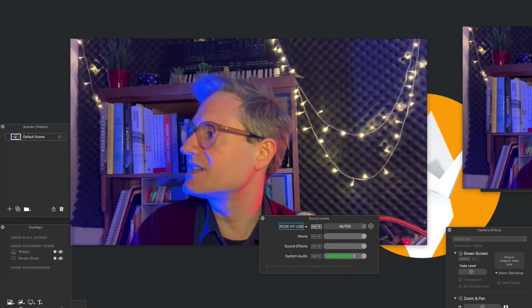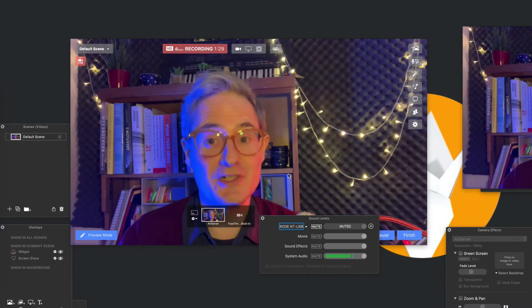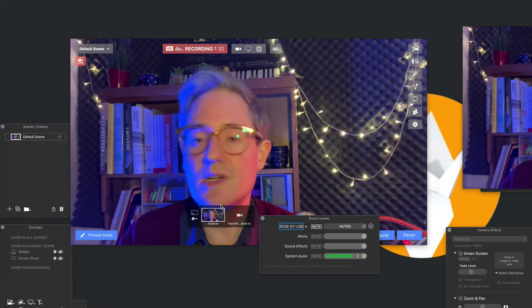As long as you've got your system audio going to Ecamm and Ecamm not monitoring — because otherwise you're going to get feedback — then that's going to work pretty well.